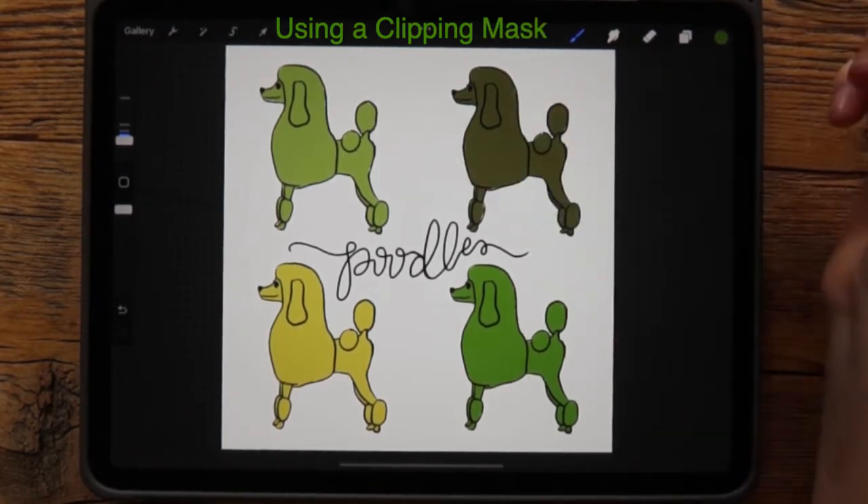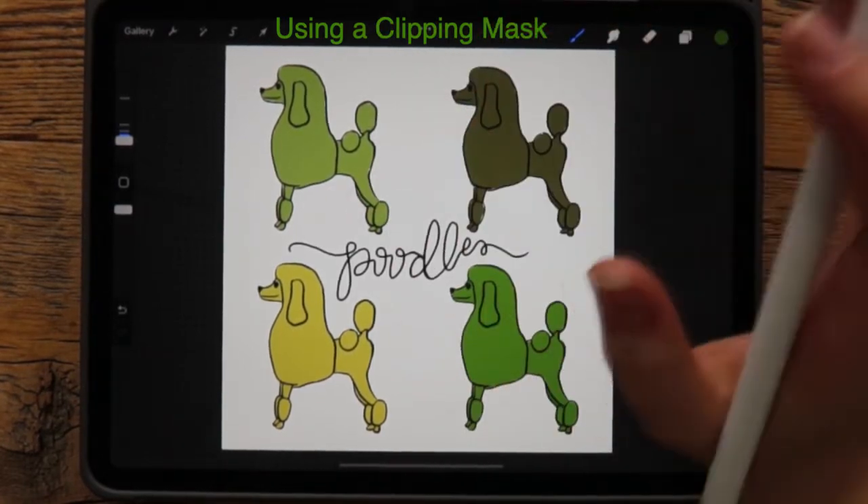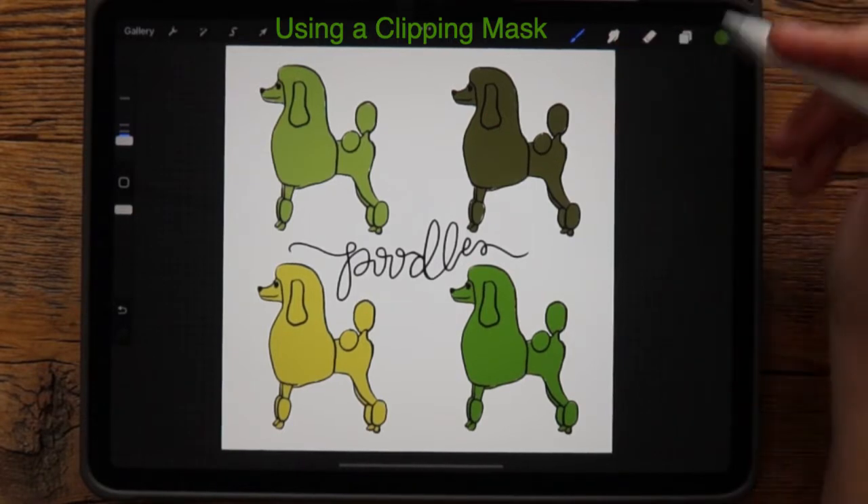A clipping mask is a tool that lets you draw on a layer without touching anything else. I'll demonstrate.